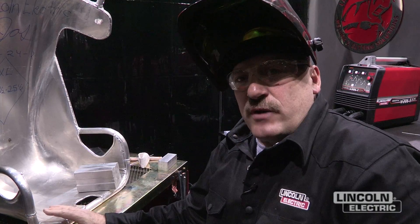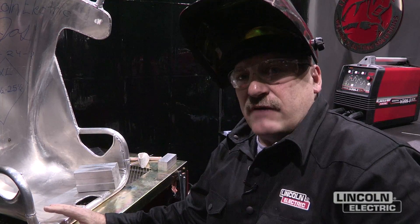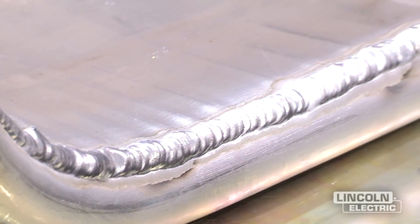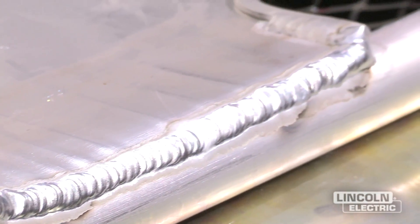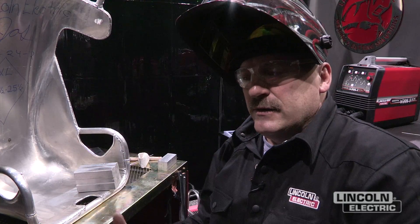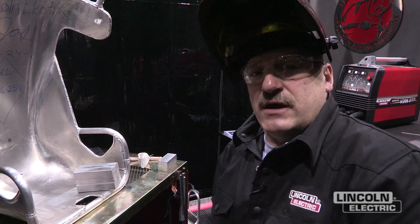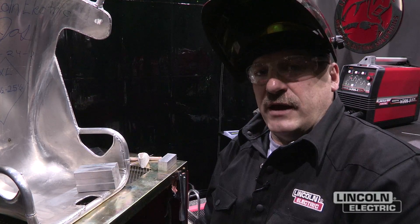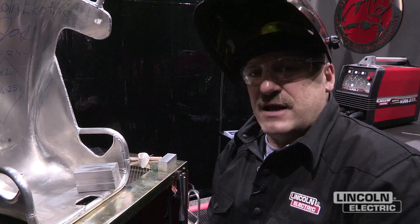I've had a lot of questions about the strength of the aluminum after you weld on it. This non-heat-treatable alloy here, this 3003, it goes back to O temper in the heat-affected zone, so the area next to the weld is the weak link. The 6061 is going to lose about 30% of its T6 properties, but they engineer around that. You've got a lot of weld on here — it's not going to come apart.